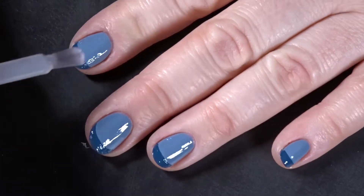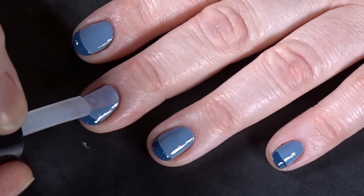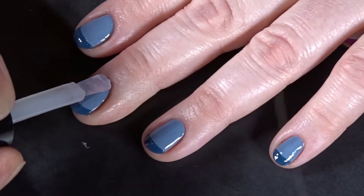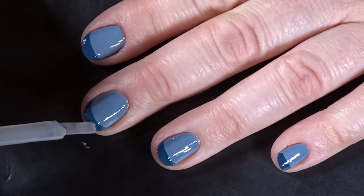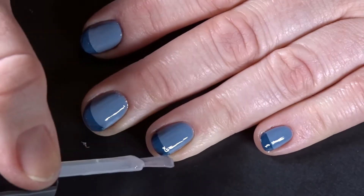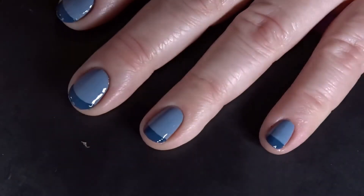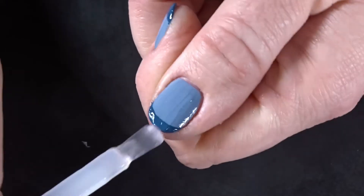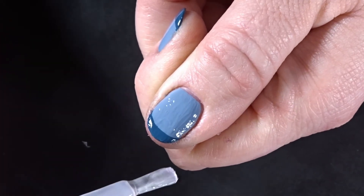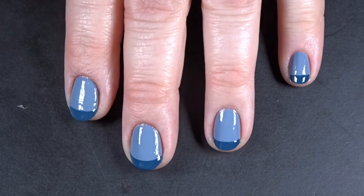Once those are dry, I go in again with a coat of the quick-dry top coat. I actually really like the Sally's Insta Dry top coat — it works fabulously for me, stays on, and keeps my nails looking amazing. And yes, that is one of my blonde hairs going in front of the camera screen — that's awkward. And there we have completed look number two.